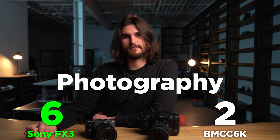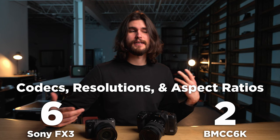Up next, codecs, resolutions, and aspect ratios. This category is a little bit difficult to declare a winner, because while the FX3 doesn't have as many resolution options, it doesn't crop into the sensor the way the Blackmagic does. Because the Blackmagic only shoots BRAW, if you wanted to record at UHD or even 1080p, you'd be cropping into the sensor, which is unideal. That being said, the Blackmagic does shoot open gate 6K and anamorphic, so I'm going to call this category a tie.